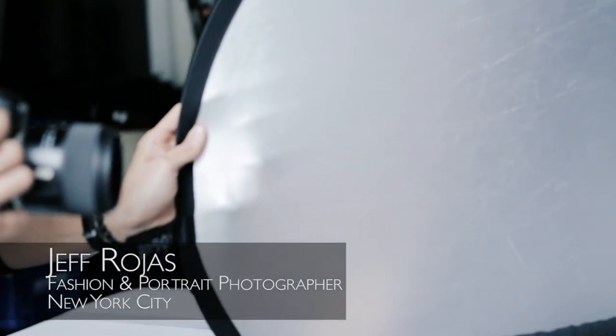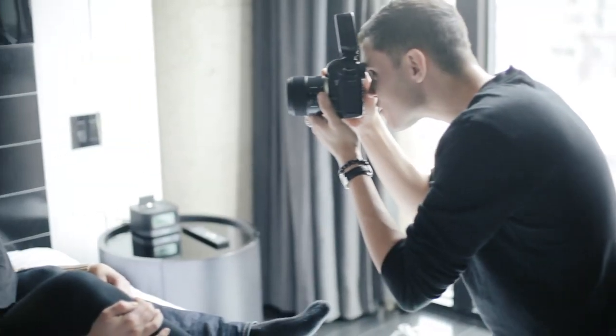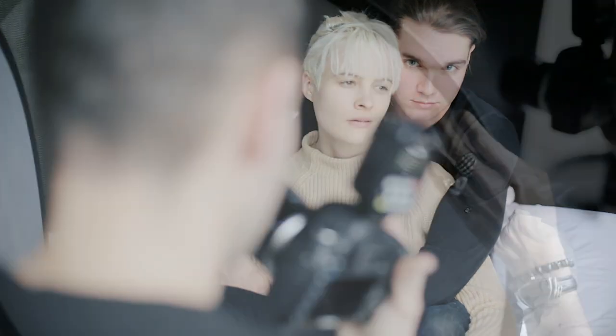Hello everyone, my name is Jeff Rojas and I'm a fashion and portrait photographer based in New York City. Today I'm going to show you guys a very simple but effective tip: how to utilize natural light and a single reflector to create a beautiful and soft fill light.